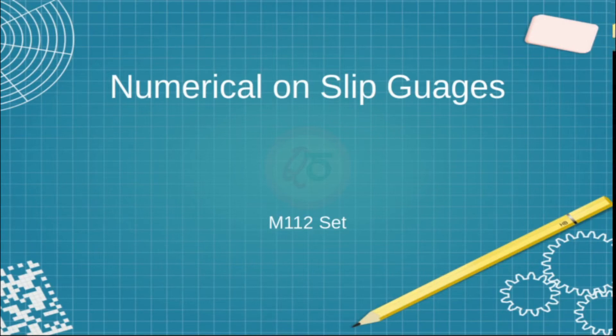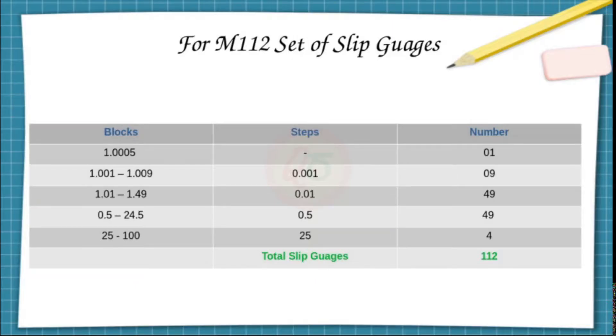The slip gauge set we are going to concentrate on is the M112 set. As the name suggests, there are 112 pieces in the set. There is one slip gauge of 1.0005mm. From 1.001 to 1.009 with an incremental step of 0.001, there are nine pieces. From 1.01 to 1.49 with an incremental step of 0.01, there are 49 pieces.